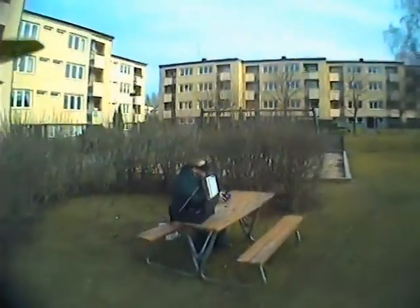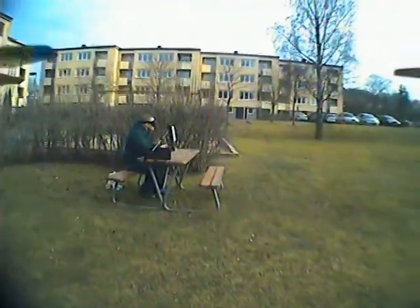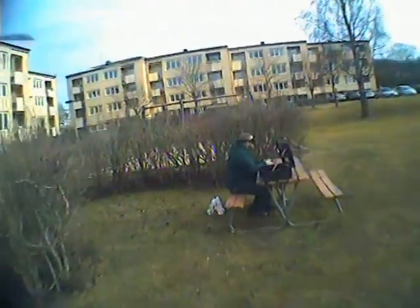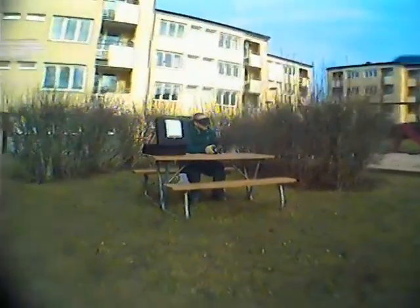It's a very windy day today. The houses protect against the wind but there is some turbulence. Also I need to tweak the PID settings to make them just right.